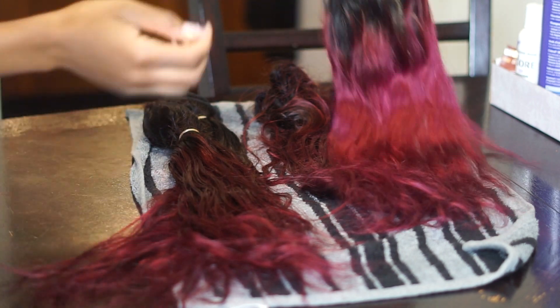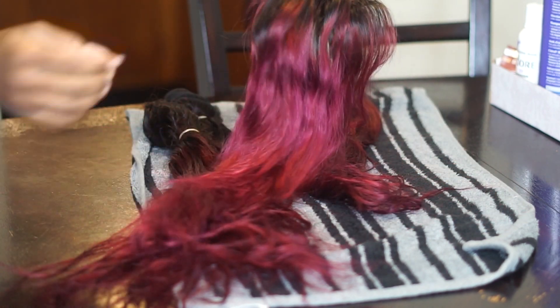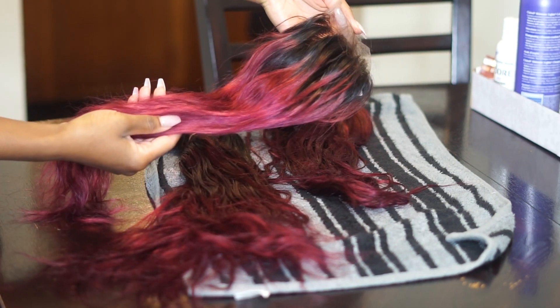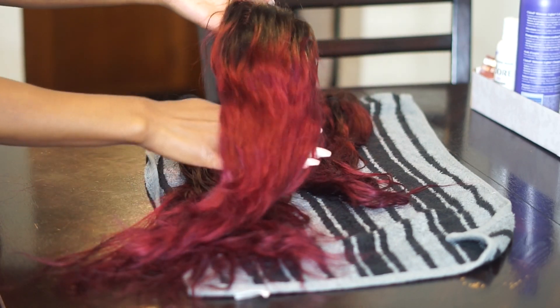The bundles are air dried — this is the next day — and this is how the color came out. I'm really pleased with the color. That is it on how I colored this hair this beautiful color. I do have to say I wish my closure was a little bit darker, but I could go back later and put another color on top. I kind of like how this looks — it's giving kind of a cranberry feel.